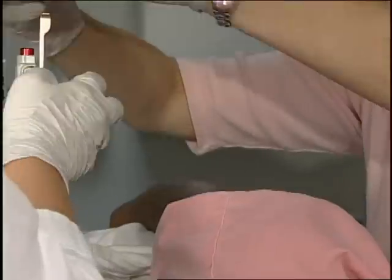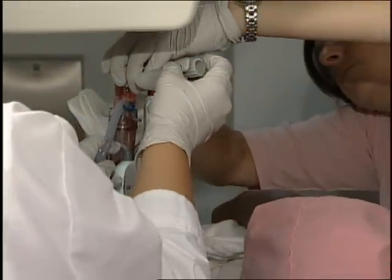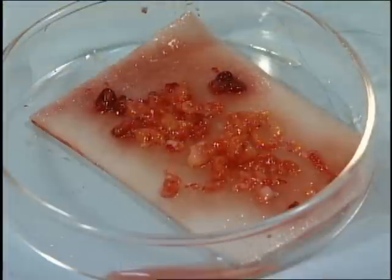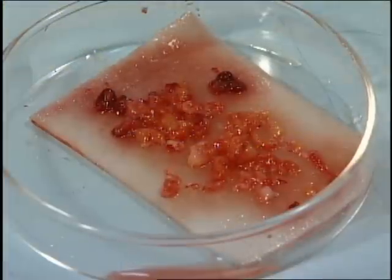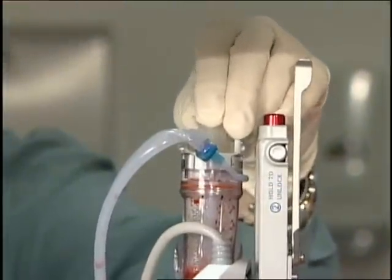The system is easily detachable. You take the basket out and you have all your specimens in there. You can put the whole thing in formalin if you want to, or you can put it in a petri dish and x-ray the pieces, which we do routinely for any case with calcifications.